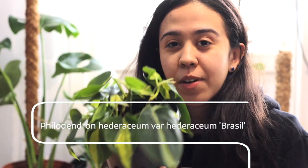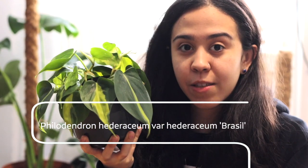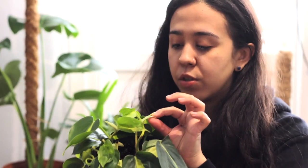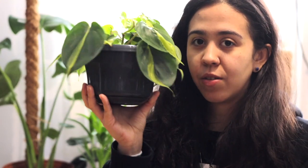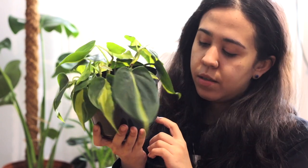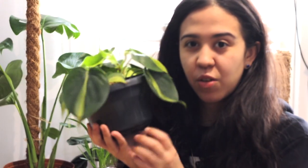Then we have the Philodendron Brasil — yay! This is also opening a bunch of leaves and it definitely needs a repot, but I have to buy a pot for it. It's opening a bunch of tiny baby leaves. I'm not sure if it's adapting well or not, I'm hoping it is, but it needs a new pot. I don't like this pot at all — it's actually a hanging pot but it's not hanging because I want this to climb.